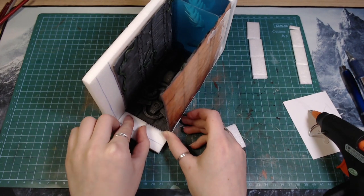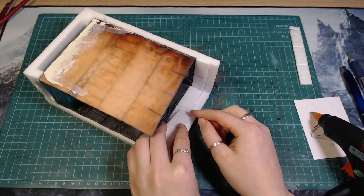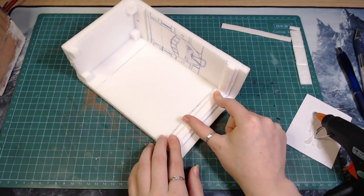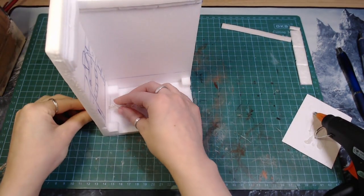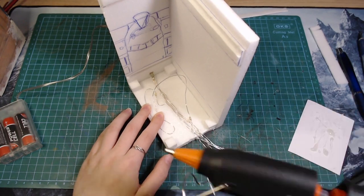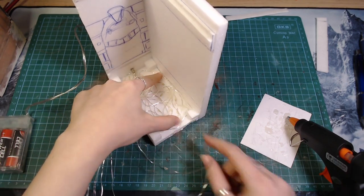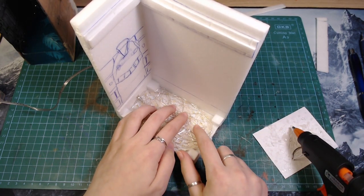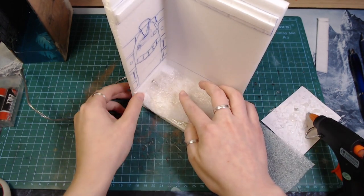I used the foam board to cut up some pieces and glued them down where needed. Then I got some fairy lights and decided to spend like two hours just to glue them down. I could have just glued them down randomly but I wanted them to be evenly spaced out so there wouldn't be any spots where there are too many or no lights. I used some packaging foam to diffuse the lights even more and hide the jungle of wires.